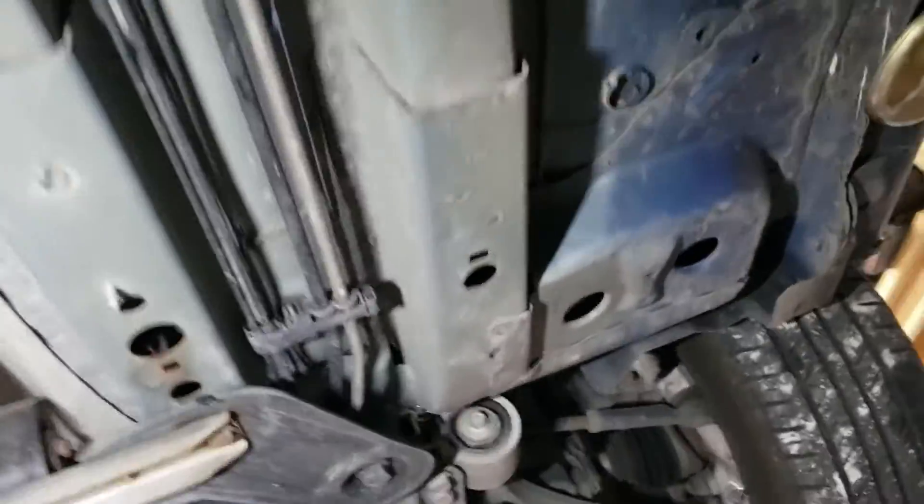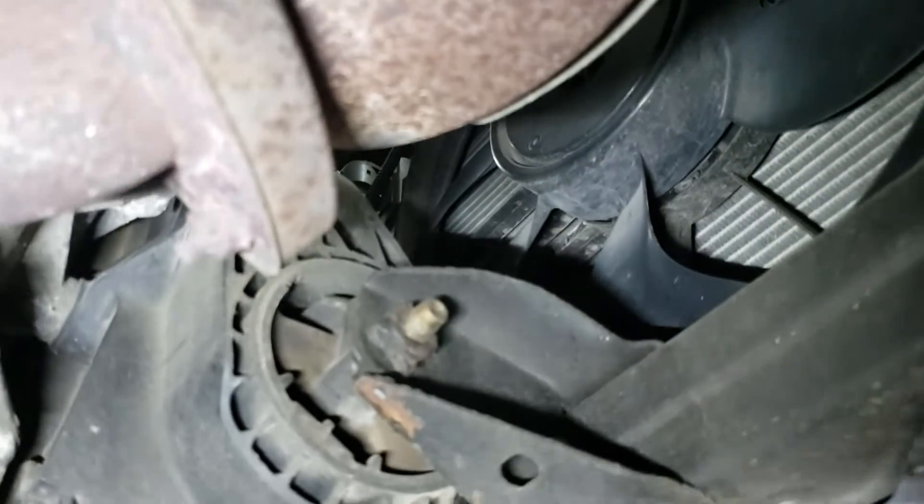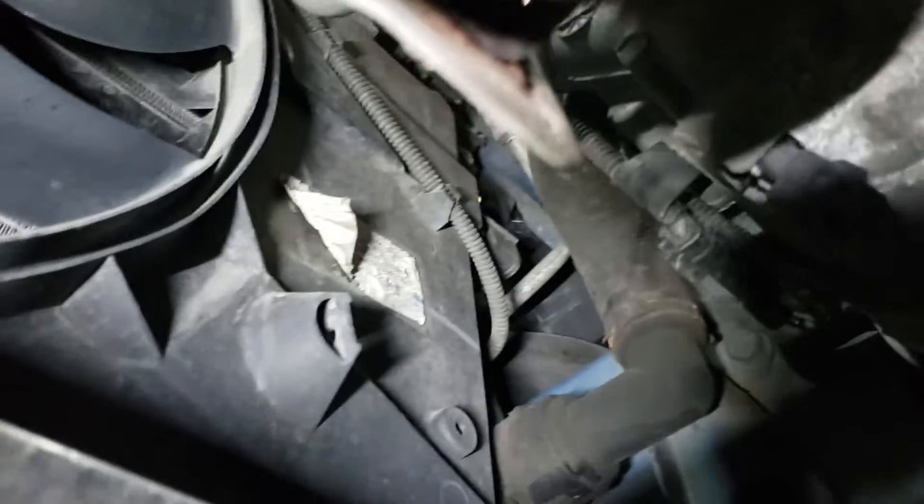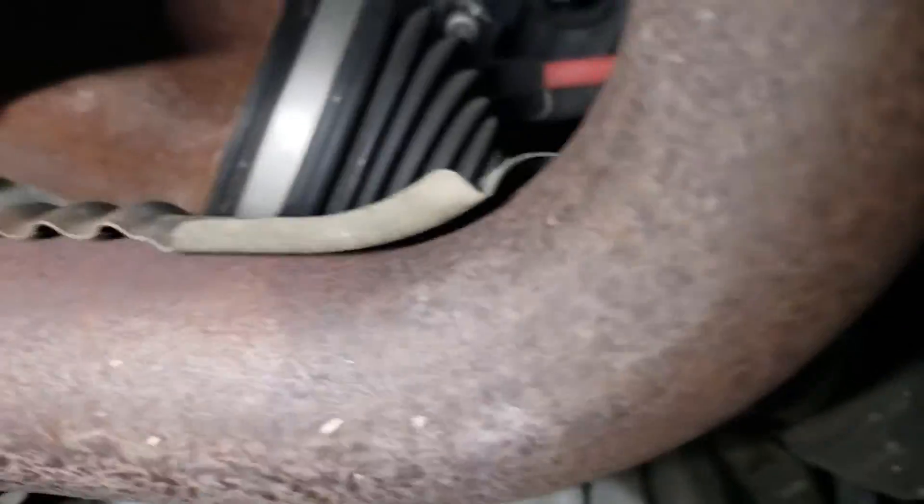The point of this video is: when you check the car in and have them do an inspection, make sure they check all that stuff. This will help you decide what to ask them when they say the inspection looked good. Now you actually have something specific you can ask about — look at your oil pan and all that good stuff.